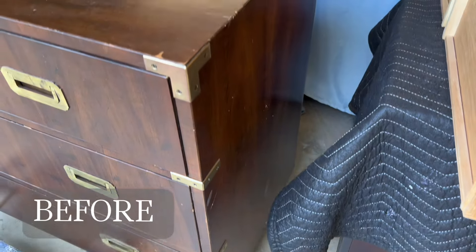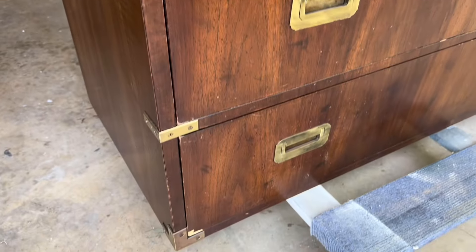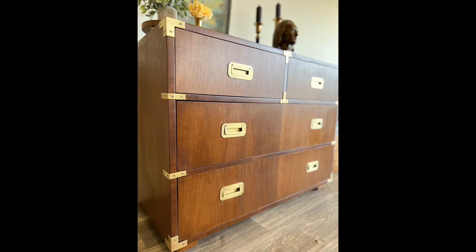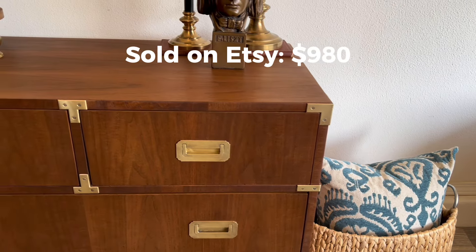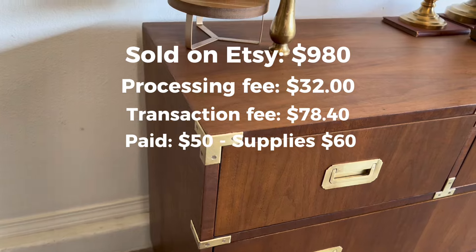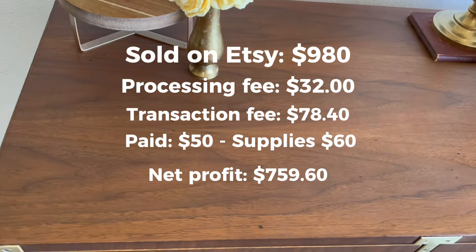This was a full restoration, so it did take a little bit more time — obviously I had to strip everything down and restain it. But overall, it turned out really good. After I Google Lens'd it, I found out it was worth a good amount. This sold on Etsy for $980. My processing fee was $32, and the transaction fee was $78.40. I paid $50 for the piece and had about $60 in supplies, so my net profit was $759.60.